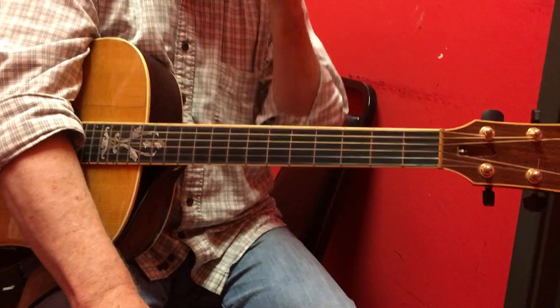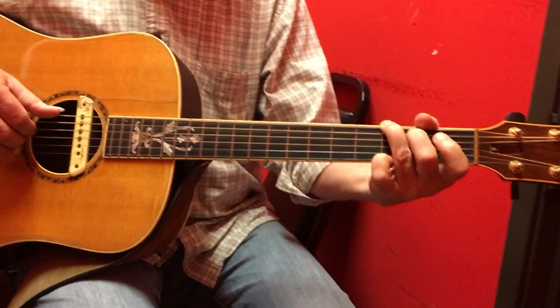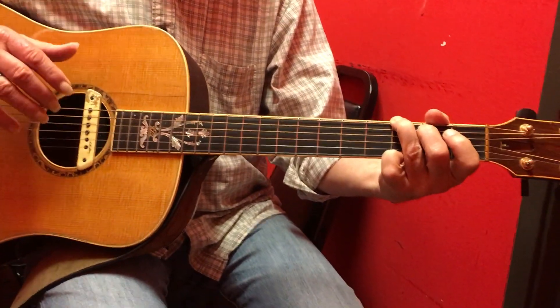Okay, this is for Amelia. I think she pretty much got it, but I'm just going to go through it. We're going to do the plug strum. Here's what it's going to sound like.